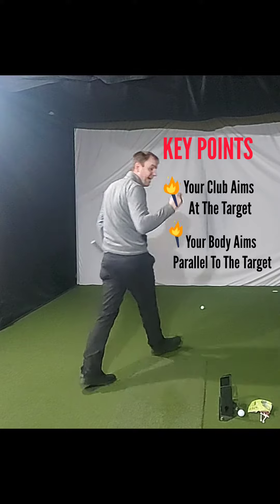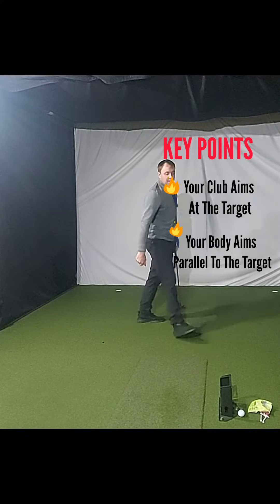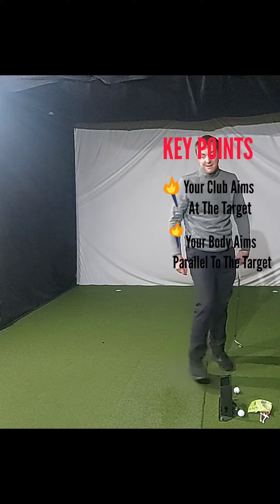Pure! I haven't been striking the ball that well for a long time, and I think I've been getting used to this bad habit of everything being left of target.